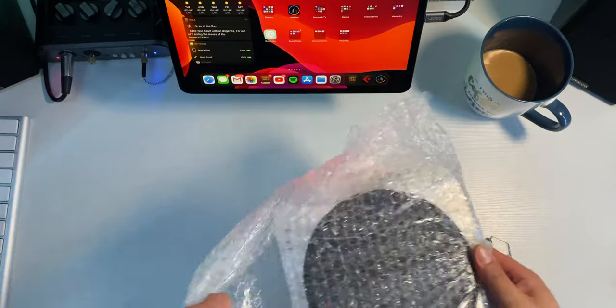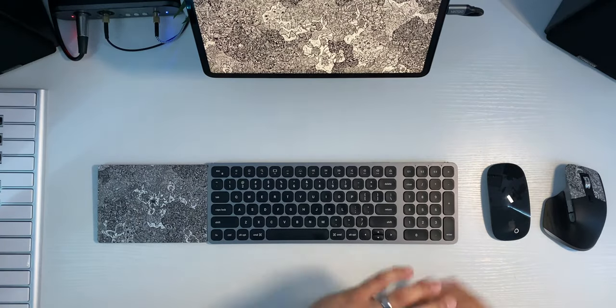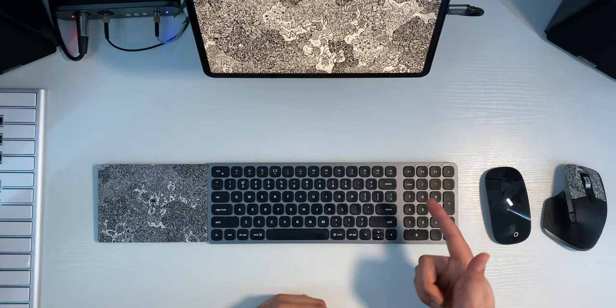Then I picked up a Mac mini — video coming soon on that, by the way — and I wanted to have a setup where I keep all the same peripherals and just switch between my iPad and my Mac. There's no way to connect the Magic Mouse or Magic Trackpad to more than one device, which is the worst part. Thankfully, this Satechi keyboard supports up to three devices with Bluetooth, so I can easily swap between my iPad Pro, my Mac mini, and a third device. No luck with the mouse, though.